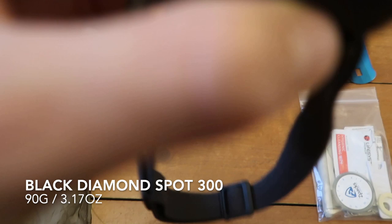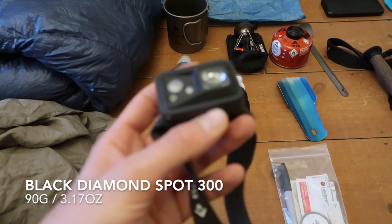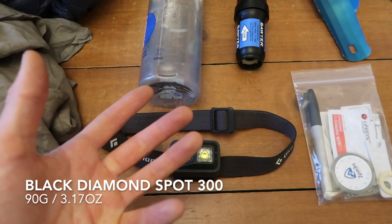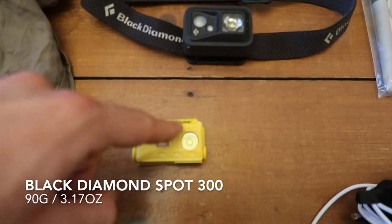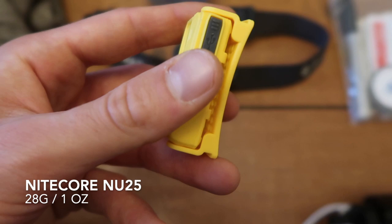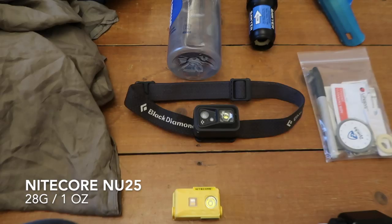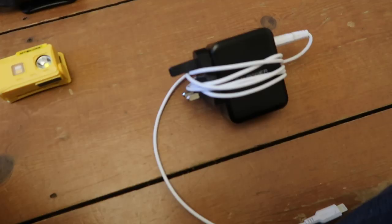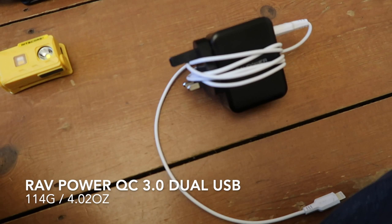Headlamp: I used the Black Diamond — I think it's the Spot 300 or something like that. It was really good and held up well. I loved it for night hiking — it was nice and bright. But the only problem is it needs batteries, which was quite annoying because you'd have to carry spare ones. So I would completely go away from that. What I wanted but was too tight to get on the trail was the Nitecore NU25. The big upside is you can recharge it from your power bank, so no spare batteries needed. If you're doing a lot of night hiking and don't mind carrying batteries, the Black Diamond was great, but I would just take the Nitecore next time.